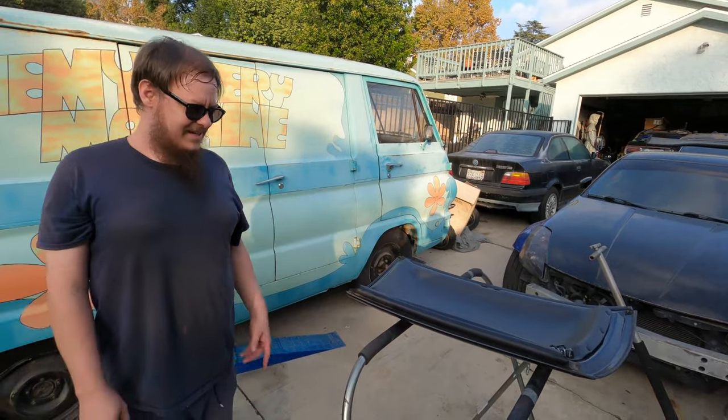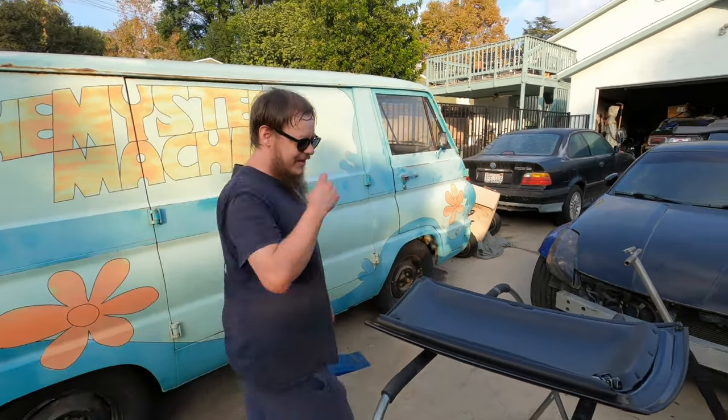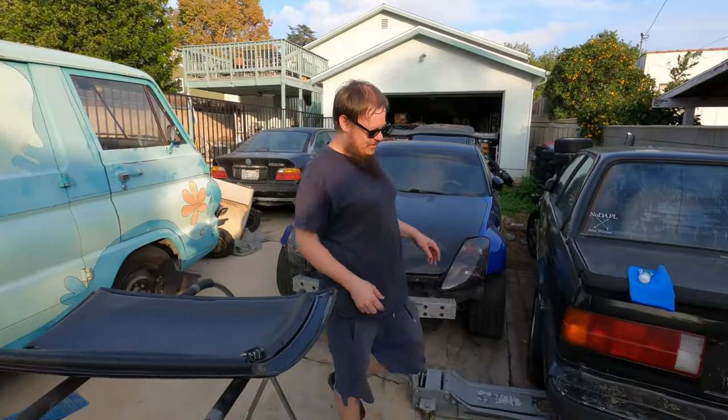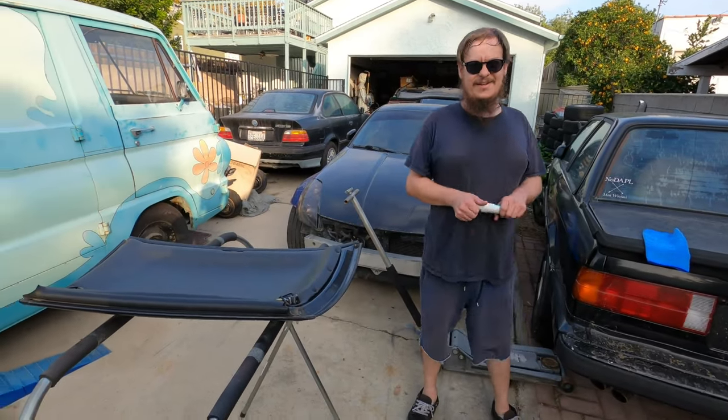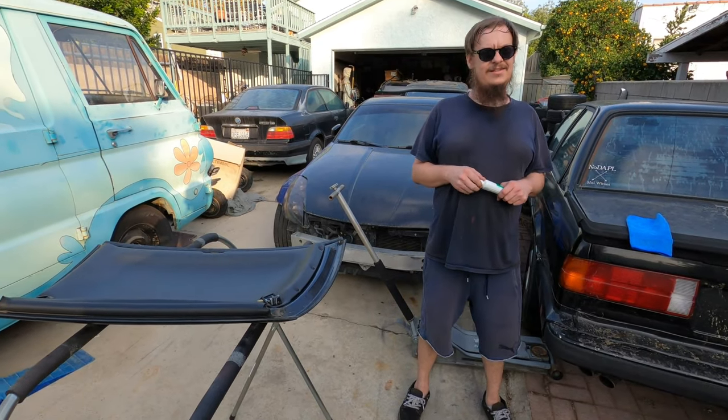It's funny because literally I've never wiped that and immediately it's just like, here's all the disgust. Enjoy your 30 years of Japanese dirt. The car is a '91, so yeah — about 30 years.